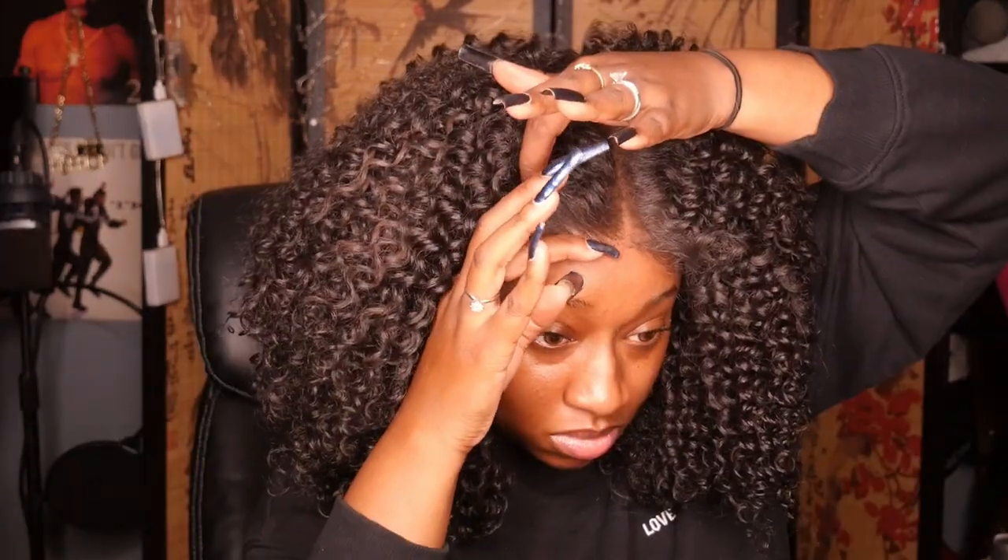I didn't do this entirely baby hairless — I did go in with just a swoop in the front, and that's the only baby hair addition I added. So yes, it does come with baby hairs.